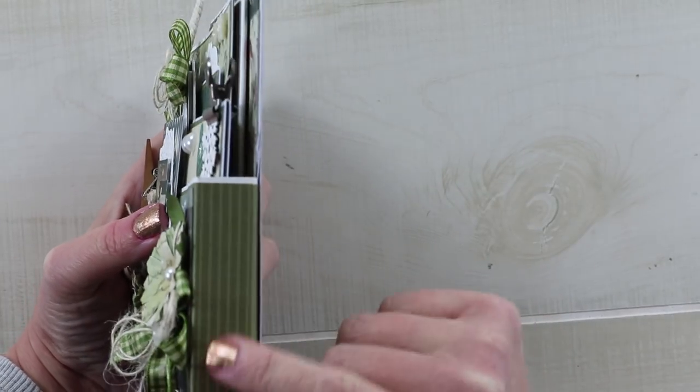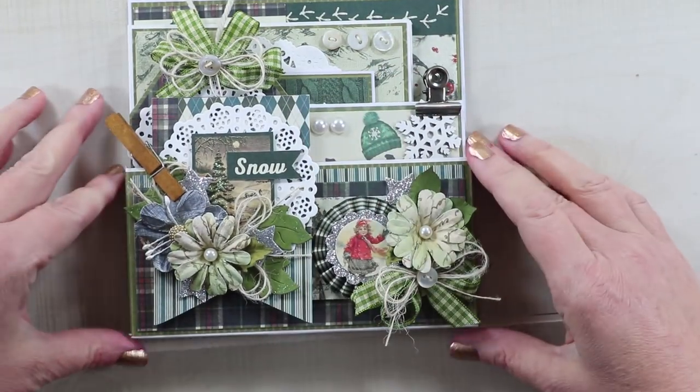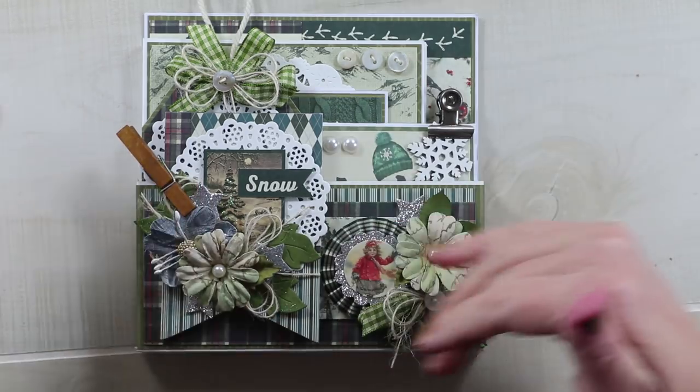I added a lot of depth on this one. I sort of created the back, and then I put a box on it so that I could get all of these fun things inside. The one thing that didn't fit is this lovely tag, and I clipped it on the outside.